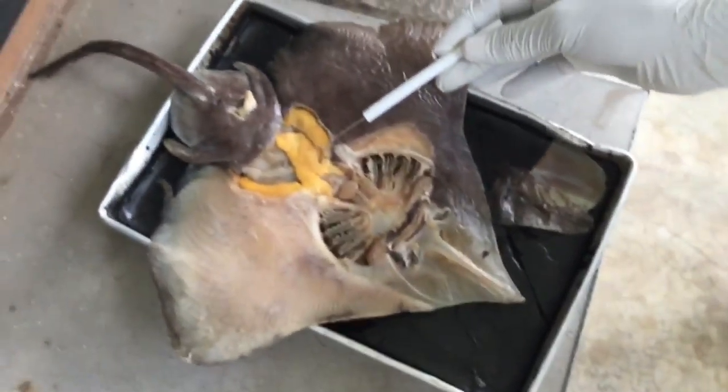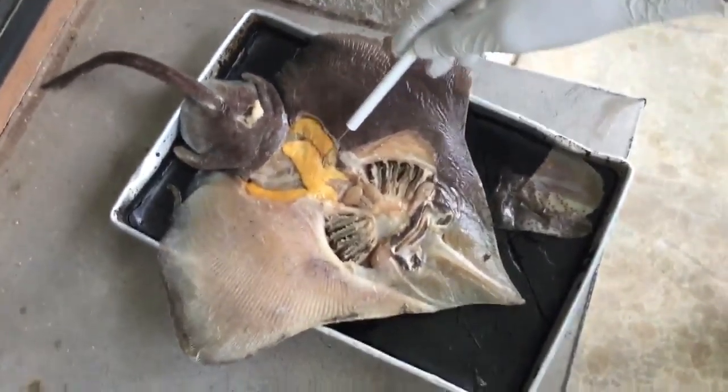More on the inside, you got the liver, the intestines, the stomach, and underneath all that good stuff is the heart.